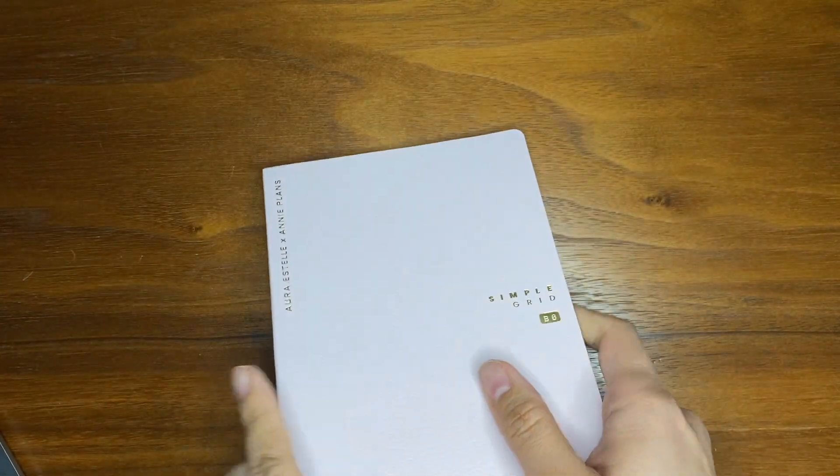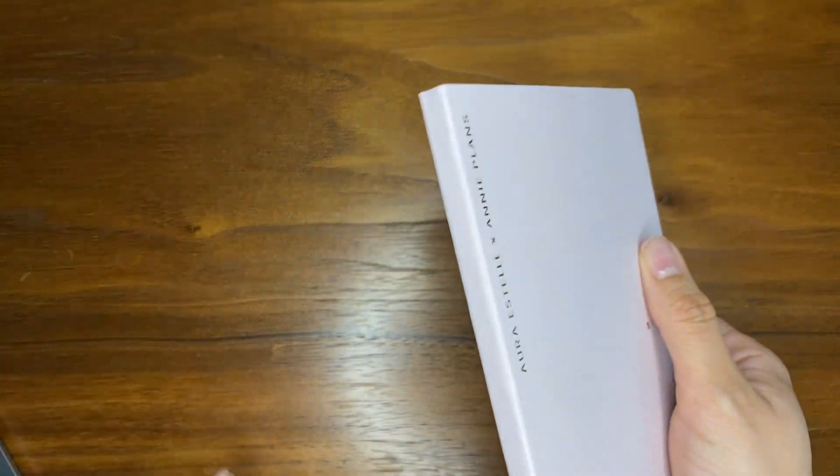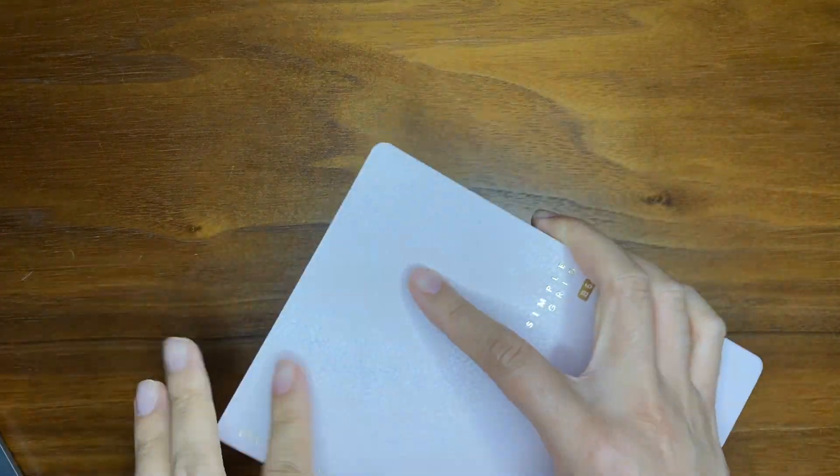I started journaling because of a natal chart reading I had with an astrologist. I was kind of in a rut — a desperate time. She advised me that I should journal to get out all of the negative, chaotic thoughts in my head, just kind of like dump it out. And that was how I started.